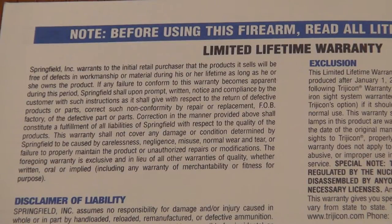Springfield's limited lifetime warranty expresses that Springfield Incorporated warrants to the initial retail purchaser that the products it sells will be free of defects in workmanship or material during his or her lifetime, as long as he or she owns the product. Since I'm the original purchaser of the Springfield XDM 9mm 3.8, my magazine tube has developed a hairline fracture or split, and I'm going to illustrate that.